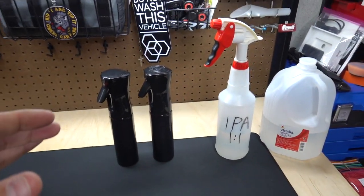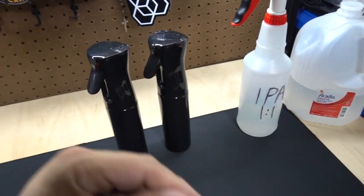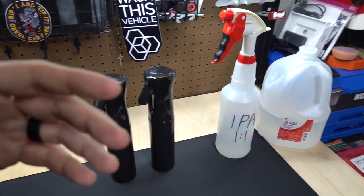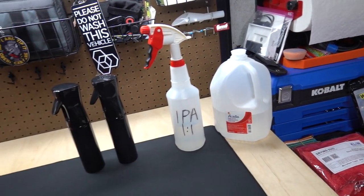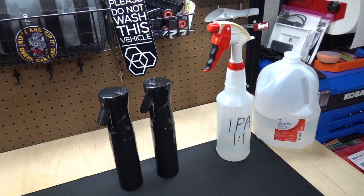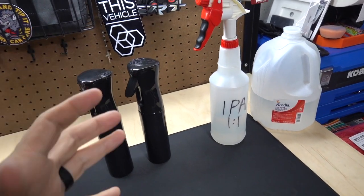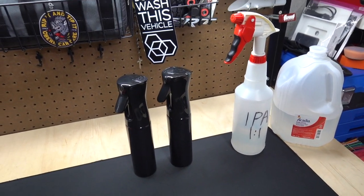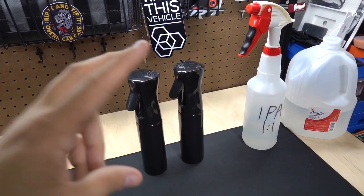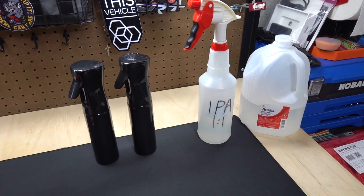I see this as a necessity — something totally relevant to my process. Having IPA, or like I said G on prep, or CarPro — these panel wipe products are meant to make sure your surface is pure and ready for coating, wax, or whatever, or just to check and see what you're doing, make sure there's no fillers in it. You're getting a true idea of the actual level of correction during a paint correction.